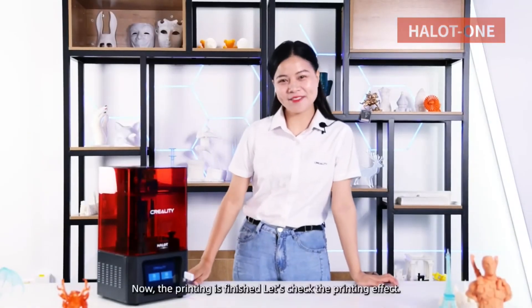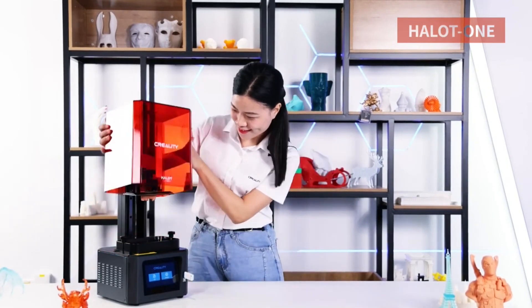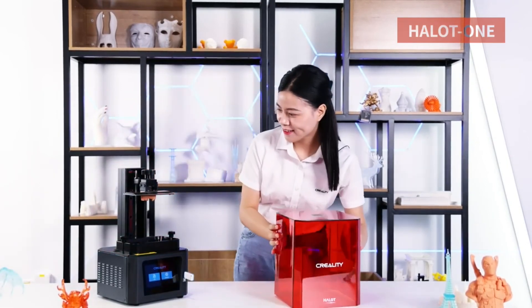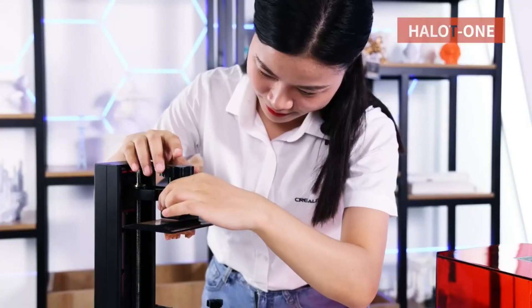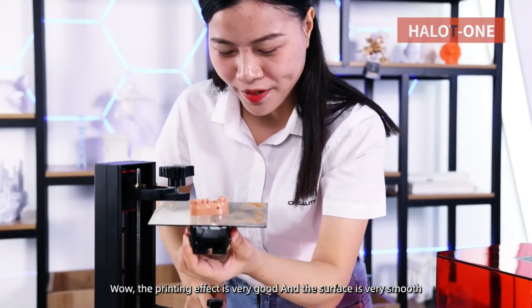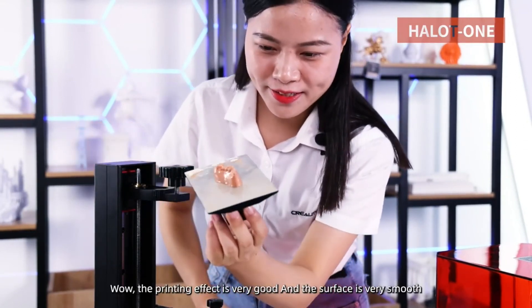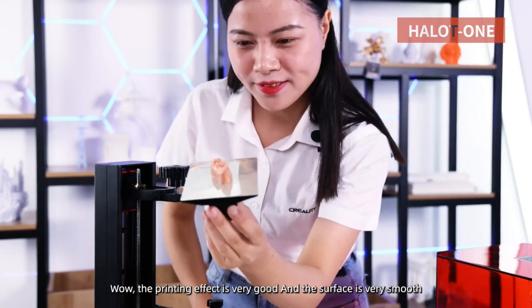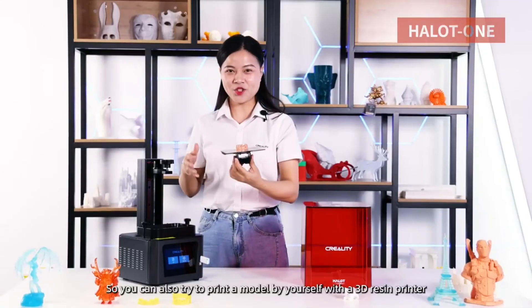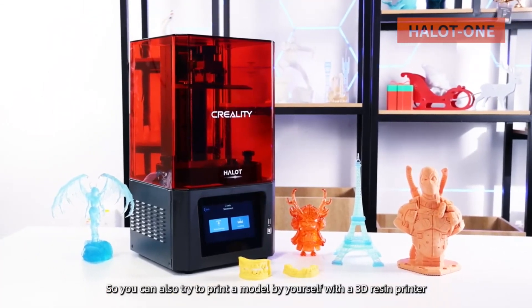Now the printing is finished. Let's check the printing effect. Wow, the printing effect is very good and the surface is very smooth. So you can also try to print a model by yourself with a 3D resin printer.